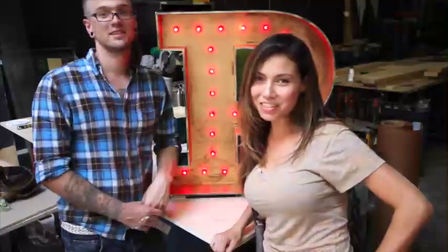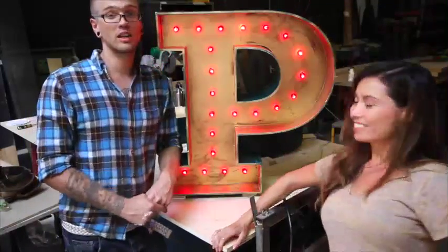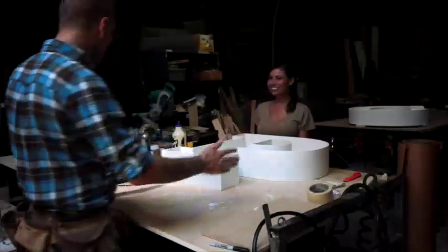My name is Evan Collier. I'm Evangeline Denny. And this is our project today. It's a C and a P marquee for my sister's wedding. We've got a plan!